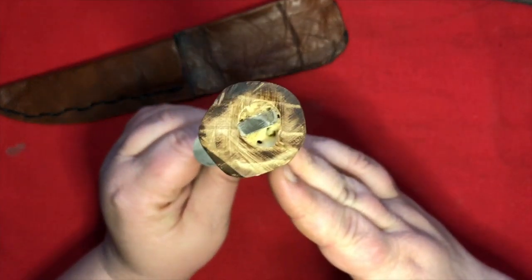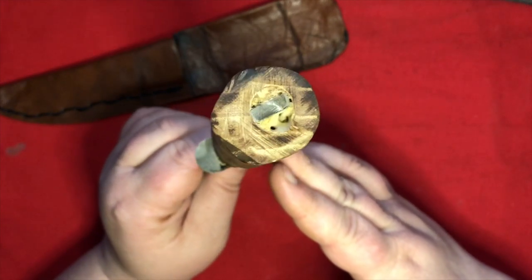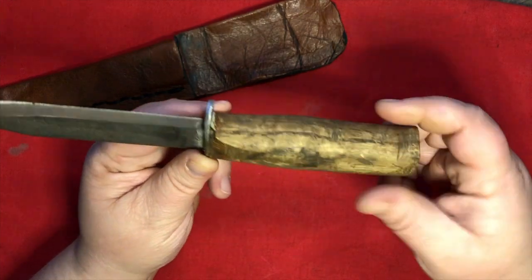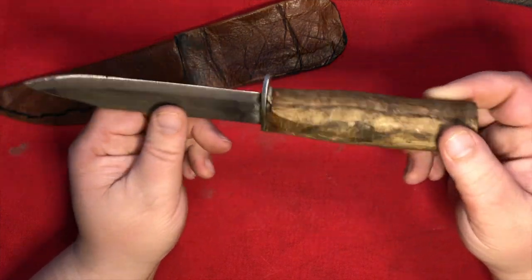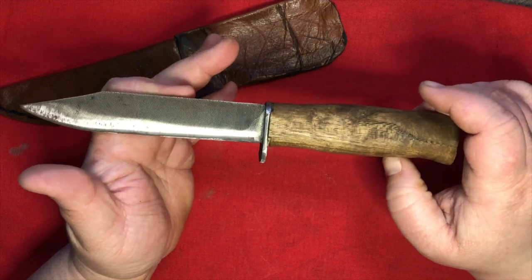This is also a rat tail tang — you can see it right there through the bottom of the handle, glued right in there. I think the handle has a rather handsome look to it, very distressed — what they call a repurposed look. This is the kind of knife you'd be exploring the frontier with.